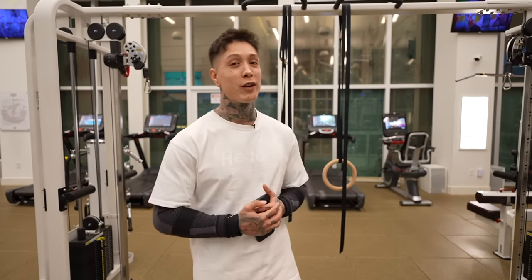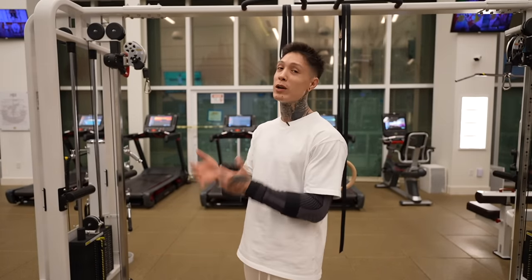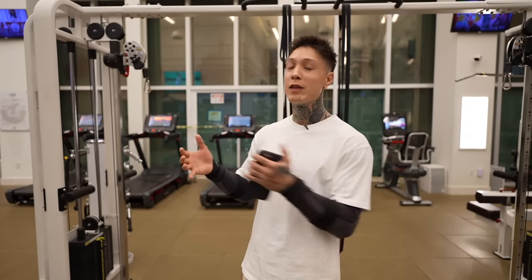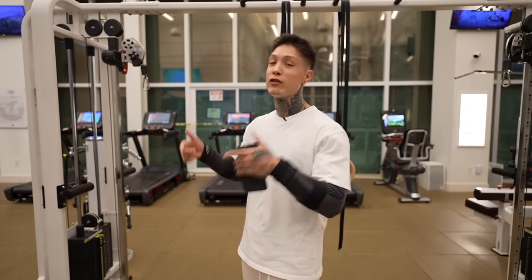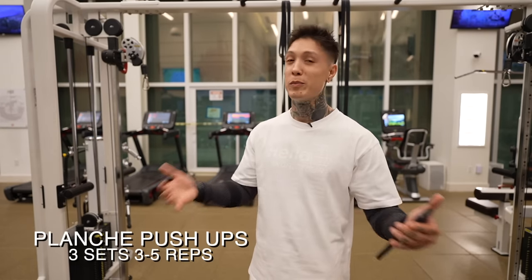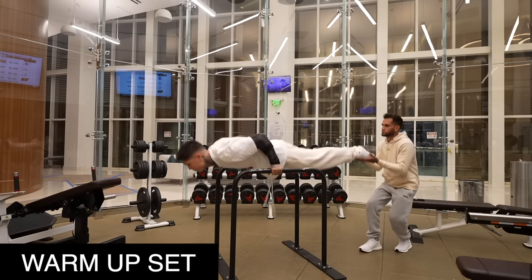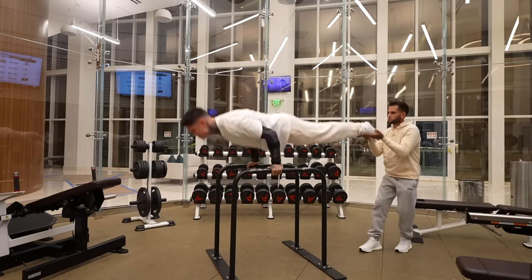Now we're ready to get this workout started. For everybody that's been following along on the journey, you already know how these workouts are structured — but for everyone else just tuning in, we always have some type of skill training before we get into the main lift. And to be honest, the skill training is actually the main part of the workout. So today's chest day and the skill accompanying it is gonna be planche pushups — it's pretty much the ultimate pushing exercise.